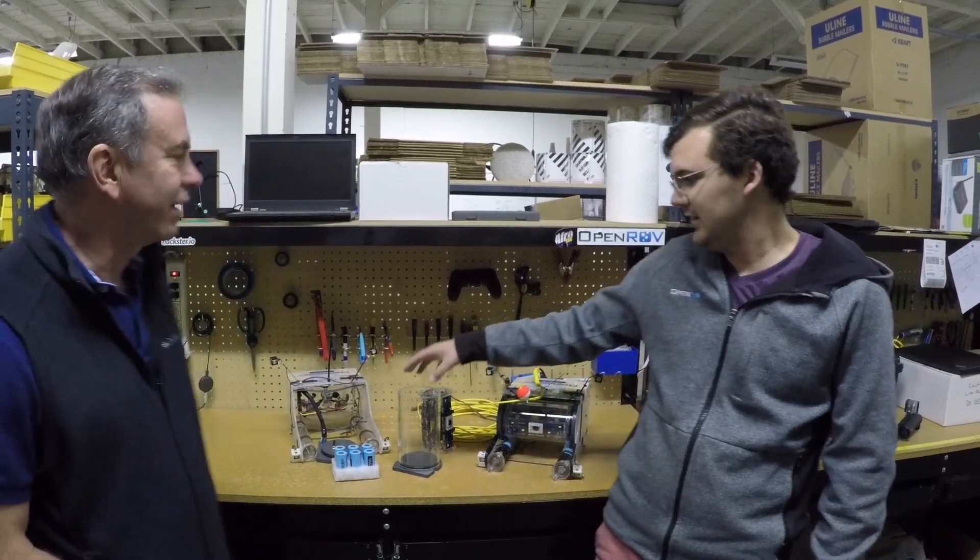Hi, this is Walt Holm and I'm here with Brian Grau. We're at OpenROV and we're here to tell you about some of the custom modifications that we made to an OpenROV 2.8 in order to allow us to explore the sunken steamer SS Tahoe, which is lying in Lake Tahoe at depths between 110 meters and 150 meters.